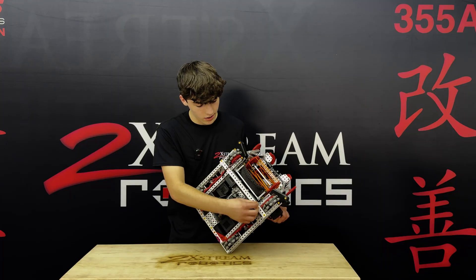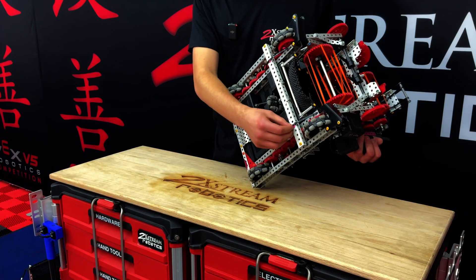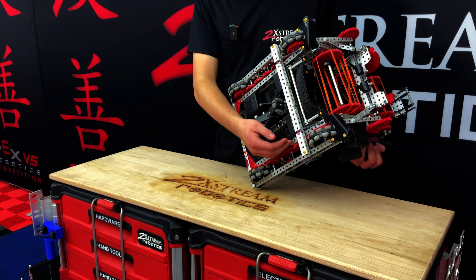We also have these zip ties here. These are a lot better than polycarb because you have a limited amount of polycarb. They work just as well to get over the bar.